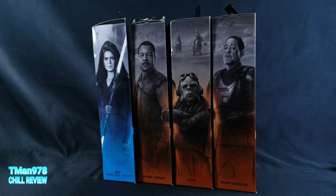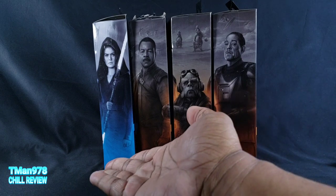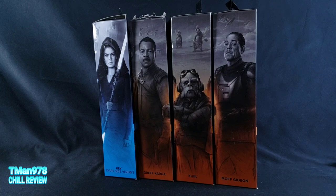Hello everyone, T-Man 978. Welcome to another chill review. This time it's going to be Star Wars The Black Series: Rey Dark Side Vision, Grief Karga, Quill, and Moff Gideon.